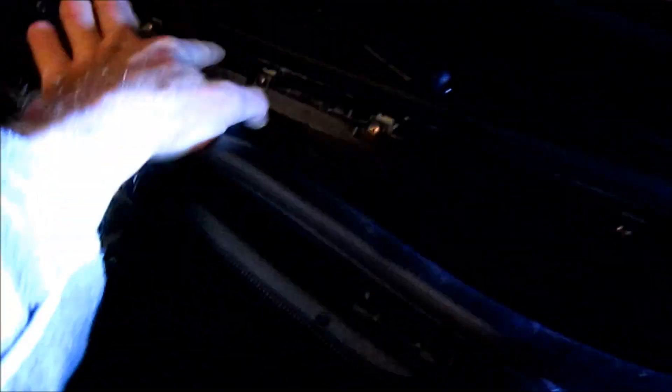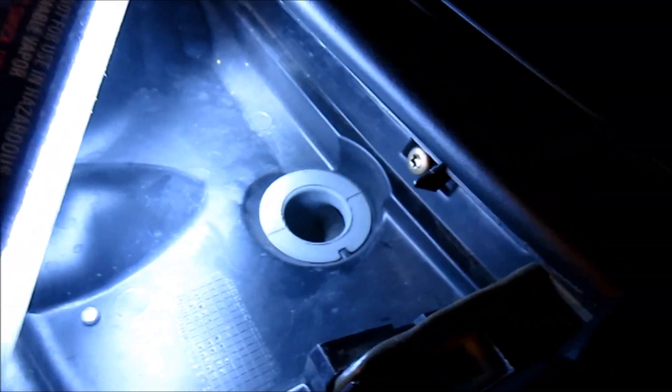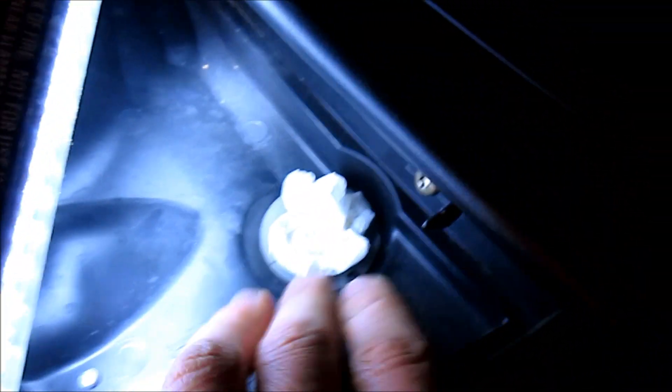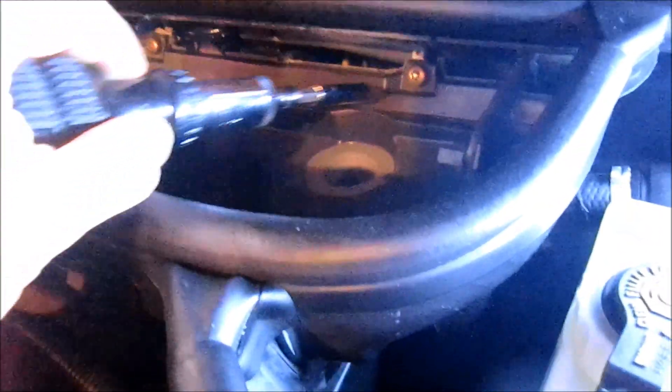There are some Torx nut screws in the rear that you're going to pull out. Before you pull the Torx screws out, I strongly recommend using a paper towel or even some tape and clogging these drain holes — you don't want to lose that little screw in case it falls in there. There's one on the driver's side and one on the passenger's side. Use a T30 Torx screw to loosen this housing up.